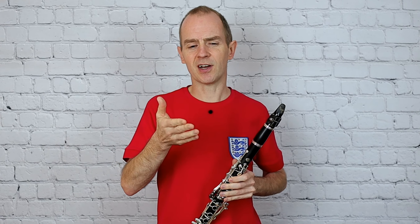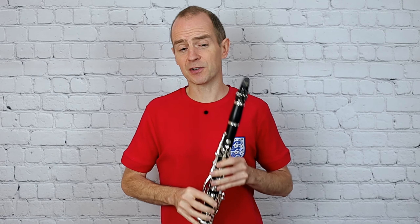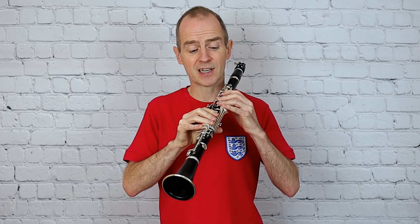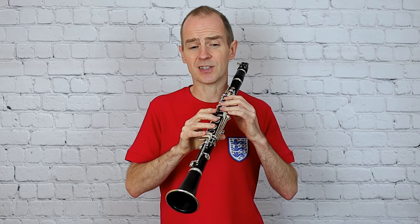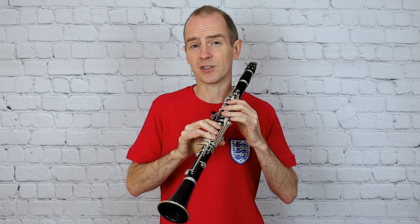This is one of the slightly easier studies in that book, but it's really good for setting up the idea of learning these little fingers and some of those easier studies — just learning how to cross the break and play in that upper register.